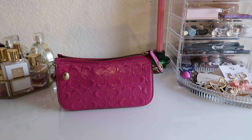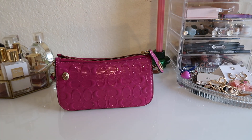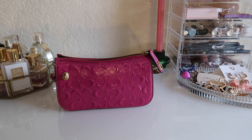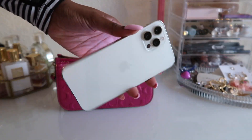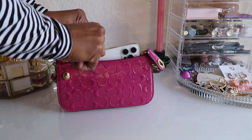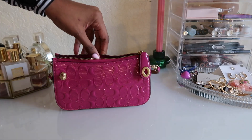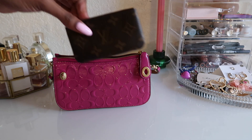Let's see what fits inside. She is small but definitely a good bag to carry your essentials in. Starting off with the phone — it's the iPhone 12 Pro Max, the biggest phone — and she fits in there pretty well. Realistically, I don't carry a phone in my purse; this is just for video purposes.